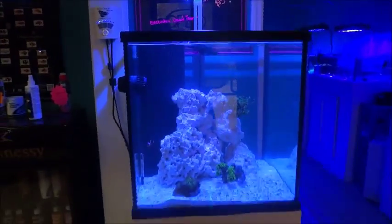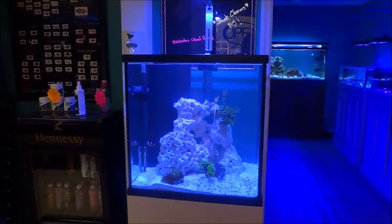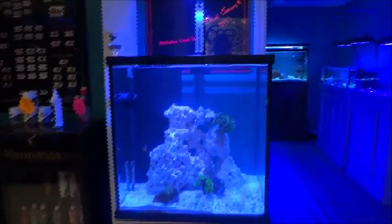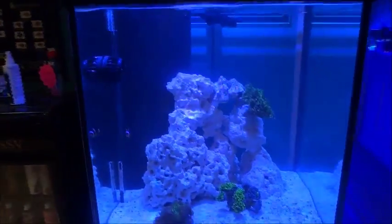I added some corals in there and a blood orange aura clownfish. He's a cross between a maroon and an ocellaris. He's going to be a little larger than an ocellaris and supposed to be a little bit more relaxed than a maroon would be.